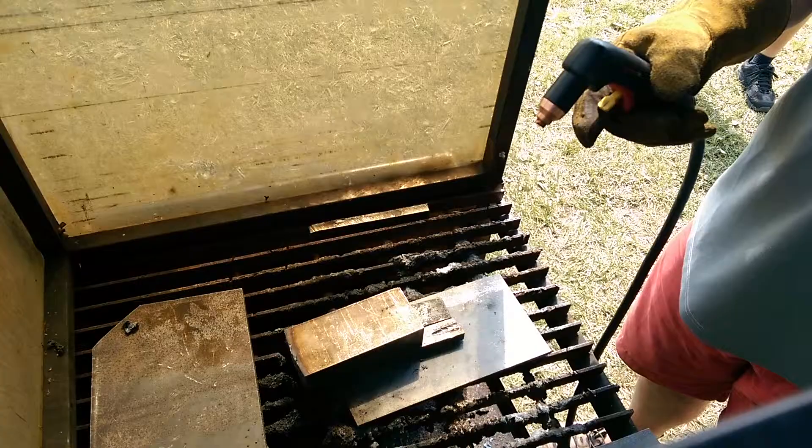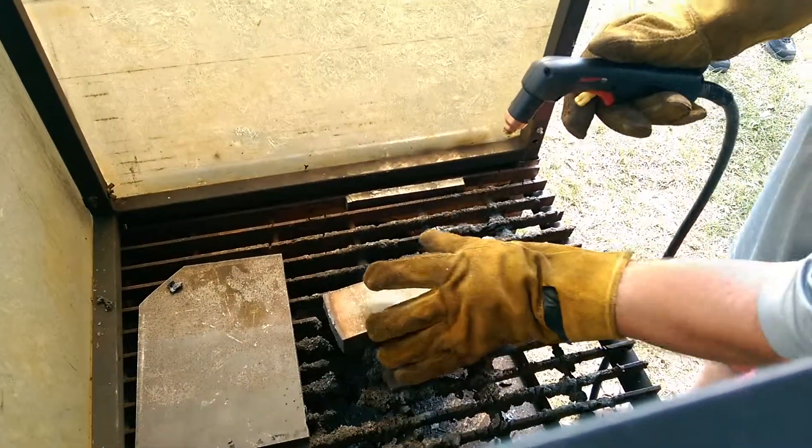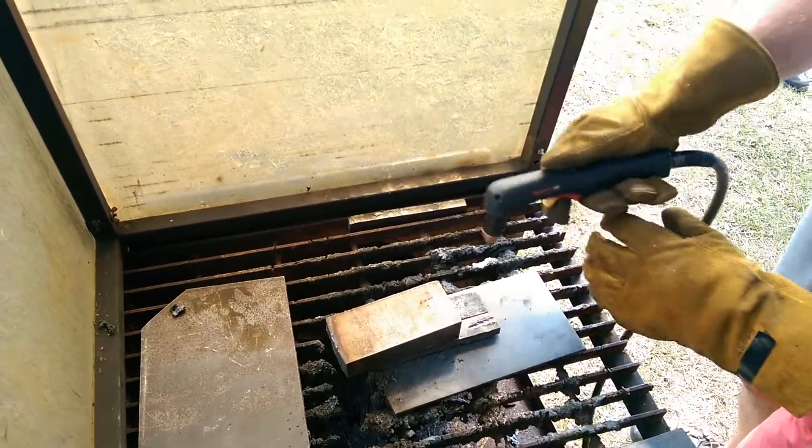This machine is rated for a half-inch all-day capacity on mild steel, a three-quarter inch max, with a severance capacity of one inch. We're really going to be taxing the system right now cutting this inch-and-a-quarter stainless steel.